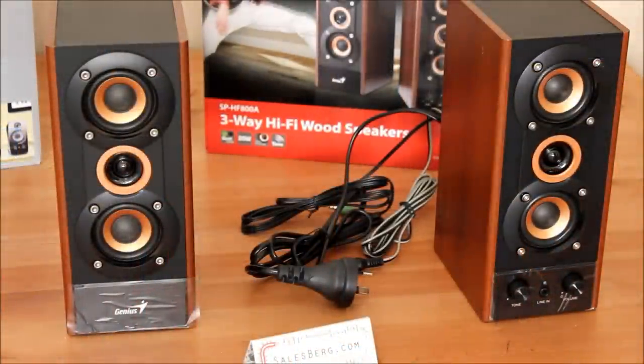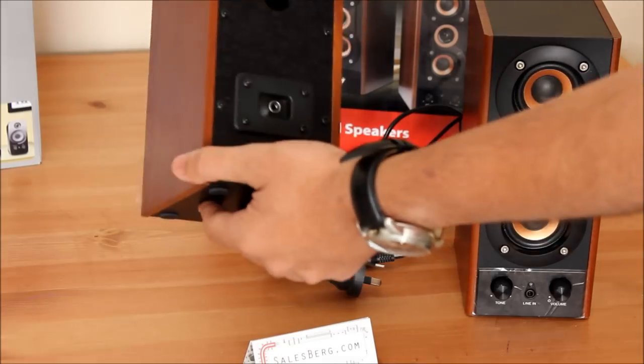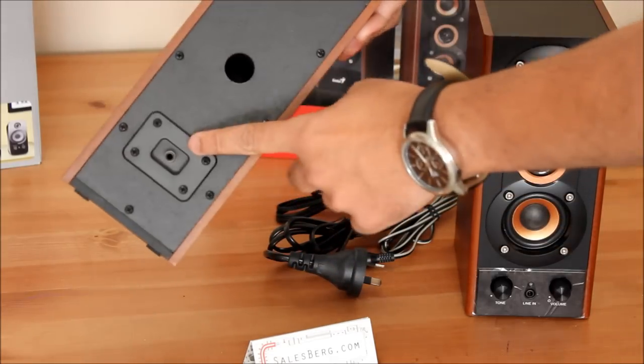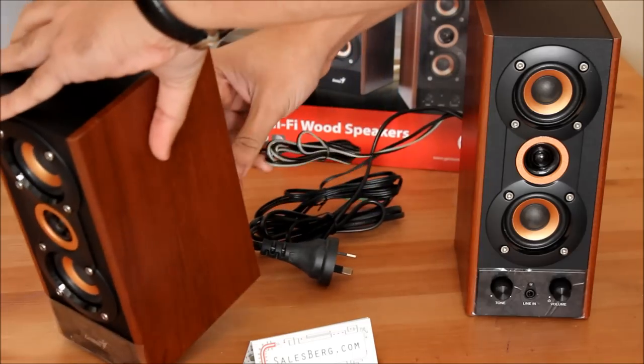So these are the speakers out of the box. I'll quickly go over them. Wooden construction — pretty solid. At the back there's just one connection to the right speaker, which I'll do right now.